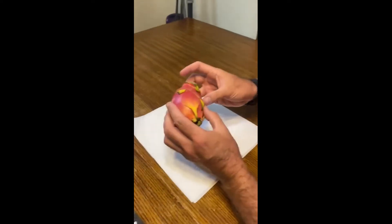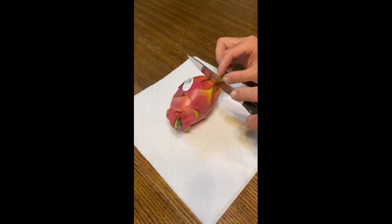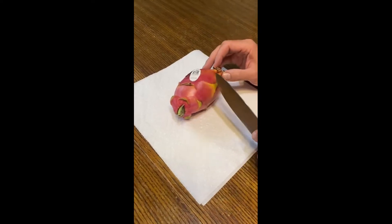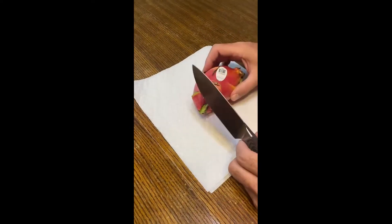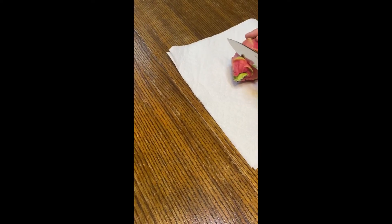We tried one the other day and it was a little disappointing. Here is what you do with a dragon fruit: we're going to chop each end off and make sure we get the core or root out of it, then we're going to slice it in the middle and peel the outer layer off. If you've never had a dragon fruit, this is what they look like, and we're about to show you the inside.